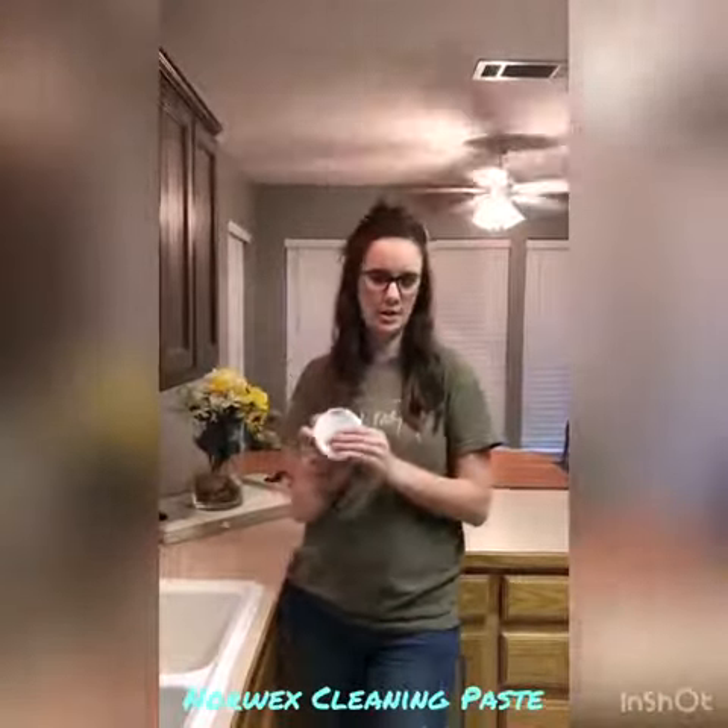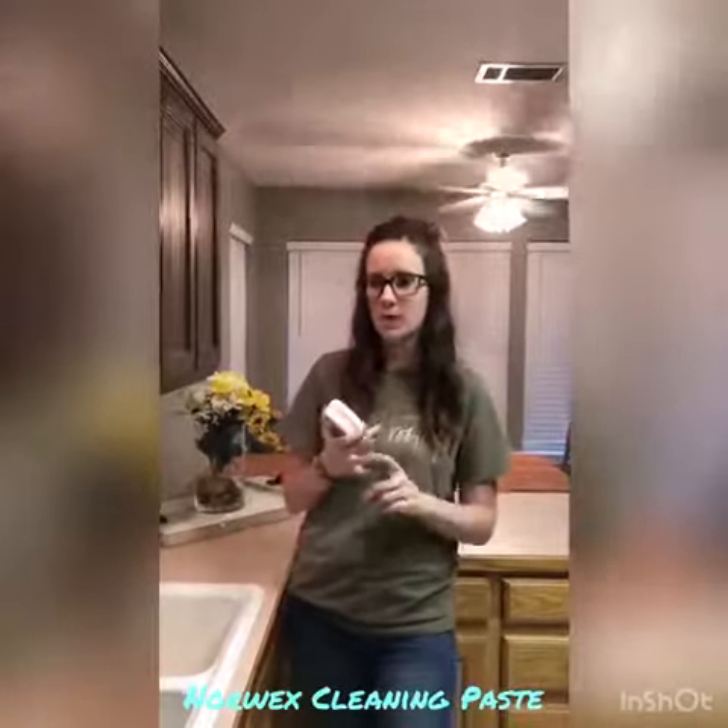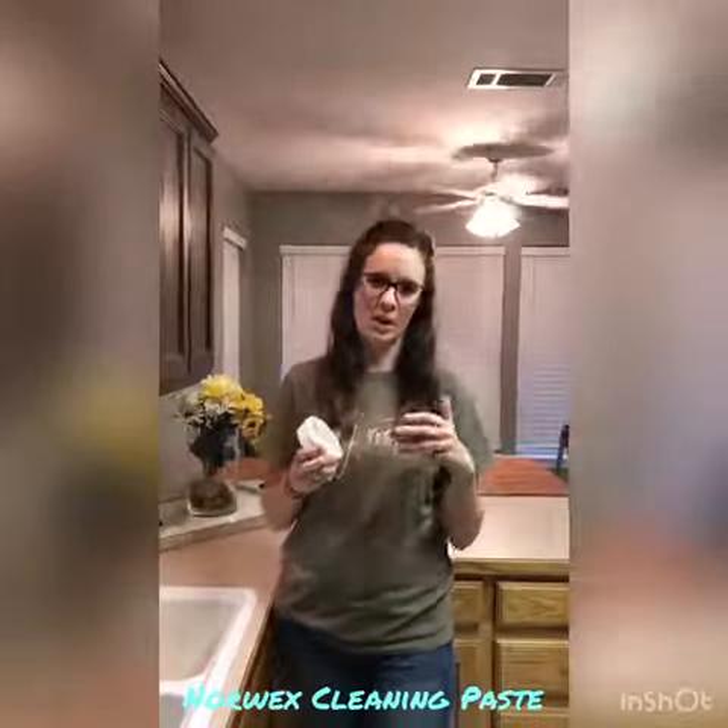This is like your elbow grease in a jar. This is going to replace your Bar Keepers Friend, your bleach products — things that you would use to really get after it on a tough job.